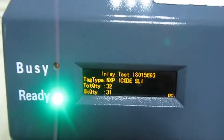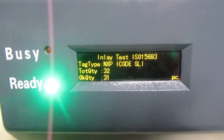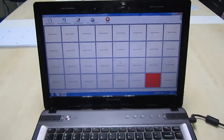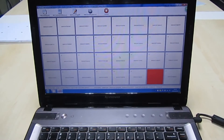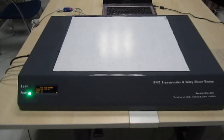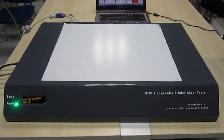From the screen, it shows tag type, total quantity, and OK quantity. If you connect with a PC, you also can see all the results from the computer. You can use Mode 3 and Mode 4 to do an encoding job for chips — initialization and personalization.